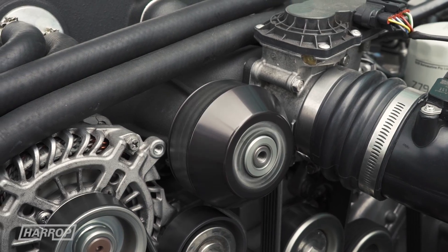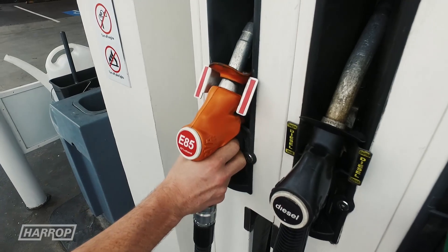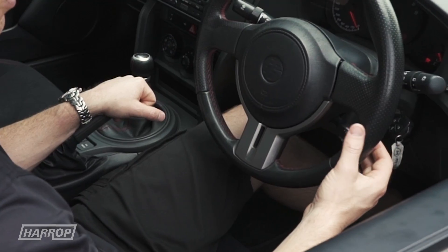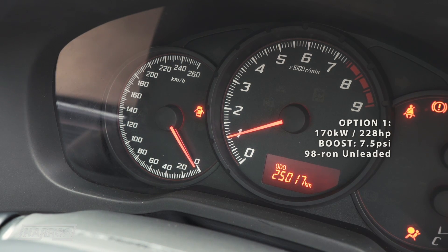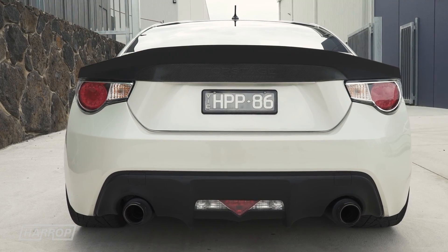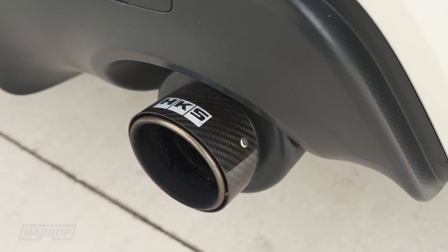This enables us to utilise a smaller supercharger pulley for more boost when operating on the higher octane E85 fuel. The setup offers three performance options selectable through the cruise control stalk. Option 1 is similar to the standard kit offering at 7.5 psi and 170 hub kilowatts or 228 horsepower, running 98 RON fuel